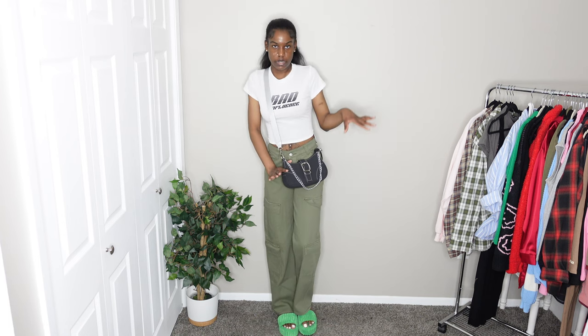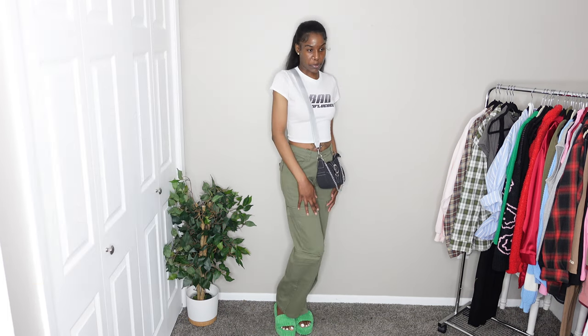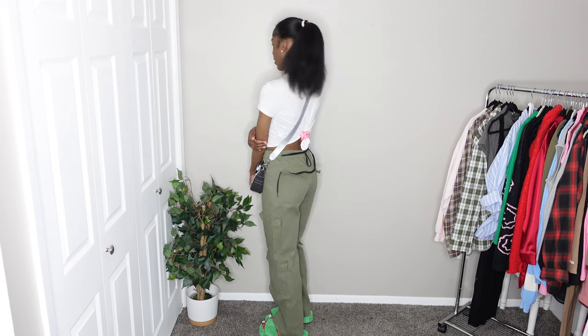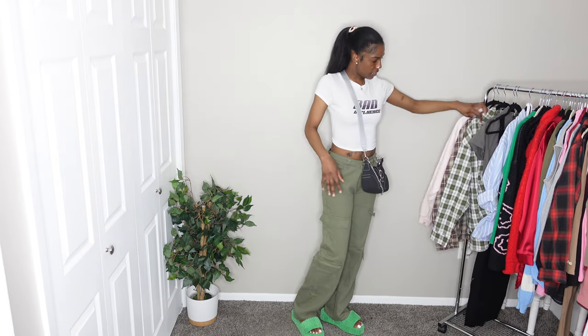I'm going to give it a 9 out of 10 for matching her outfit, and a 5 out of 10 for personally wanting to wear it. Her outfit is a 10 out of 10 with the colors — she made it work. But the pants are just too big on me, which is why I probably would not wear this all together.